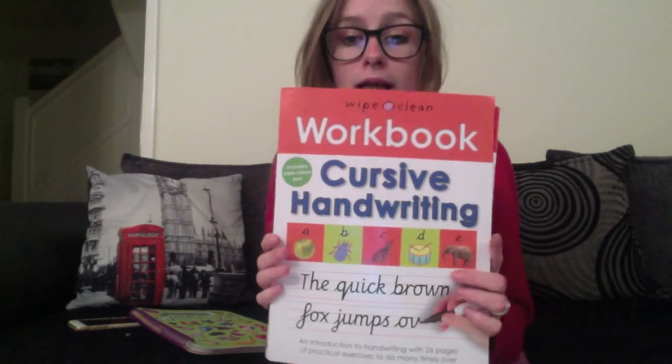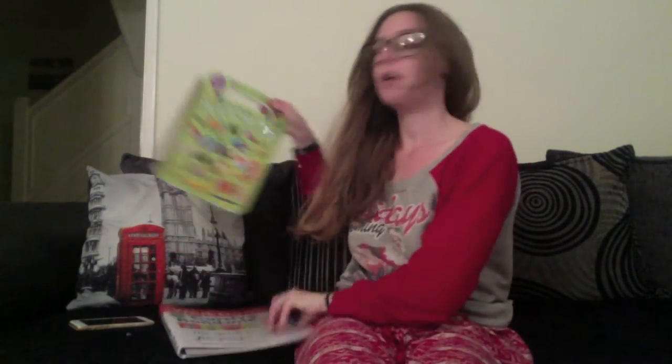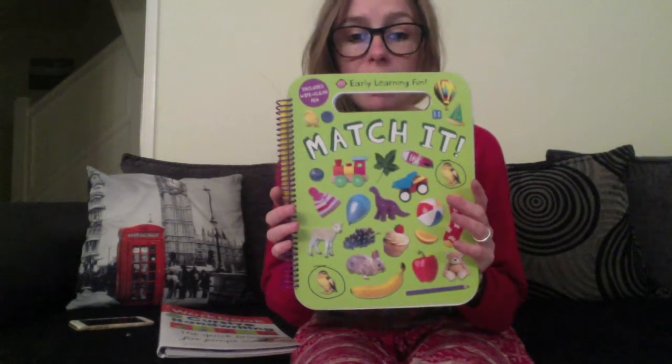Hello! So today I'm bringing you another book review. I was sent another bundle of books from Pretty Books, some of which I'm reviewing over on the blog, but today I thought I'd show you a video of two of the books I've been sent. They're both wipe-clean books — one of them is cursive handwriting, and the other one is called Match It.